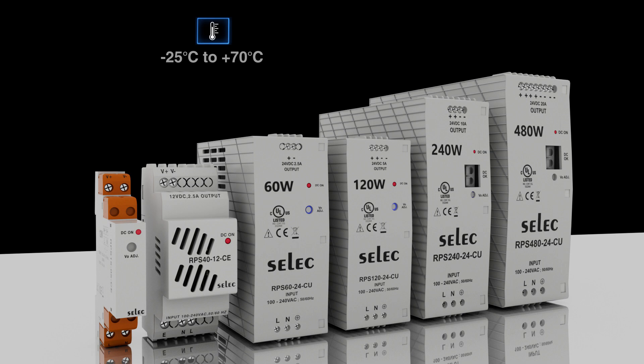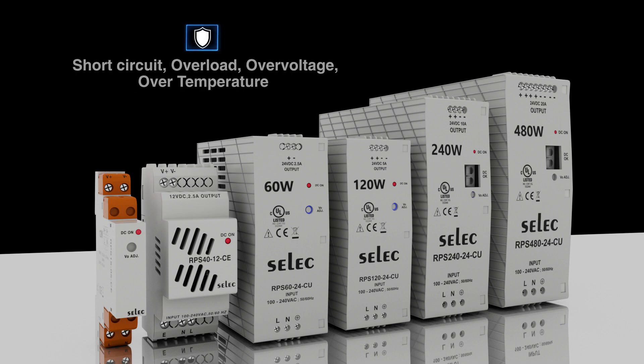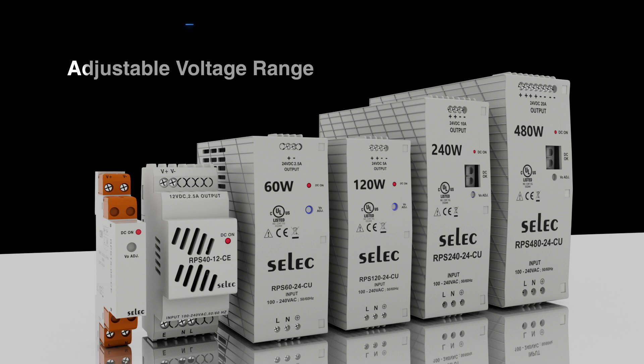Derating starts above 50 degrees Celsius under cooling by free air convection. To protect the system, the RPS series is equipped with overload, short circuit, over voltage, and over temperature protection features.